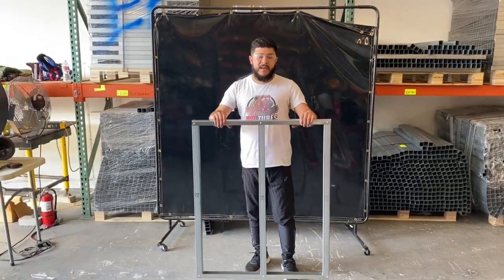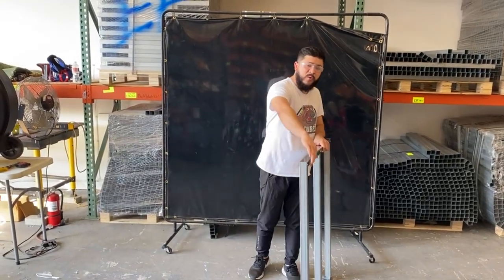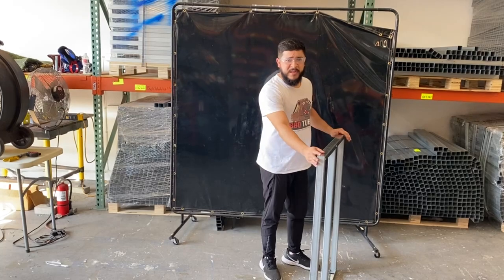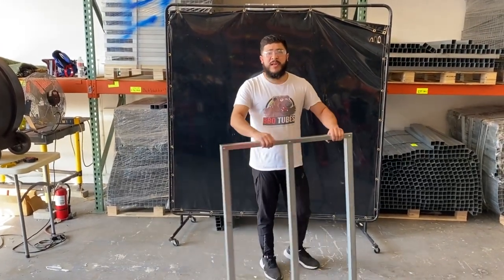Now that we've easily screwed it together, I just want to mention that I only screw it in on one side — the side that's going to butt up against the module — because you want your cement board to be nice and flush later on. Your cement board really is going to be the strength to hold this whole thing together up against the module once you screw it in.